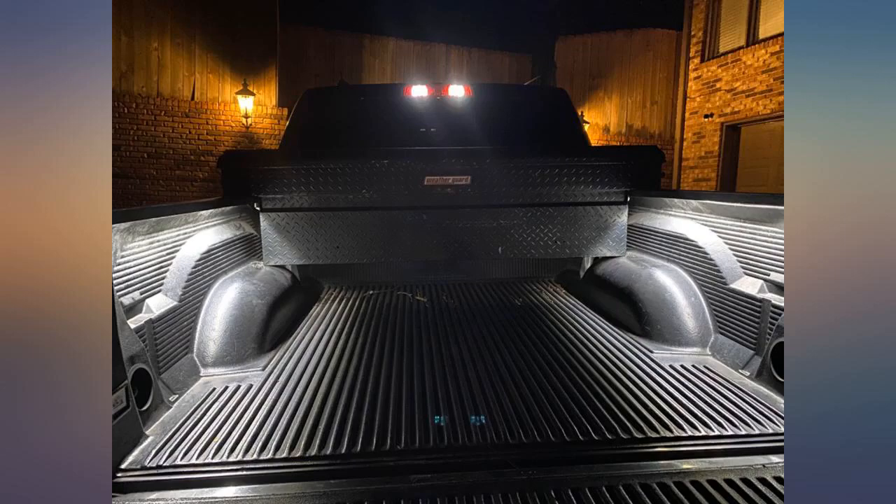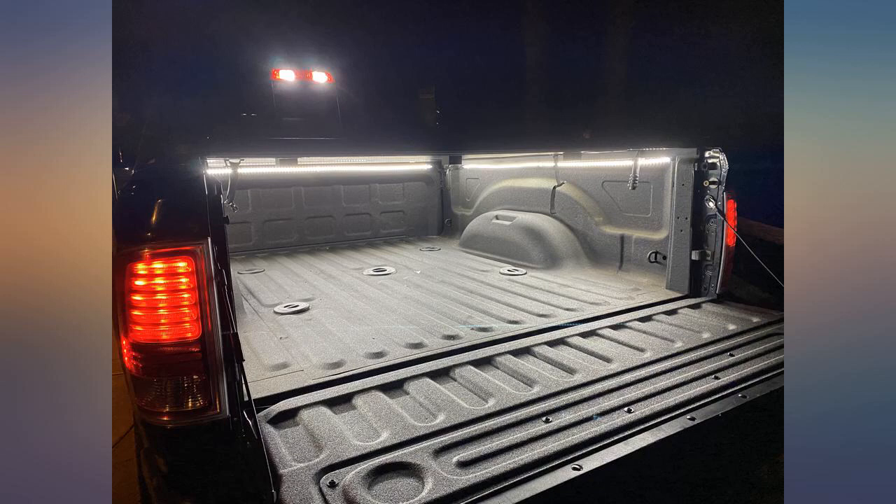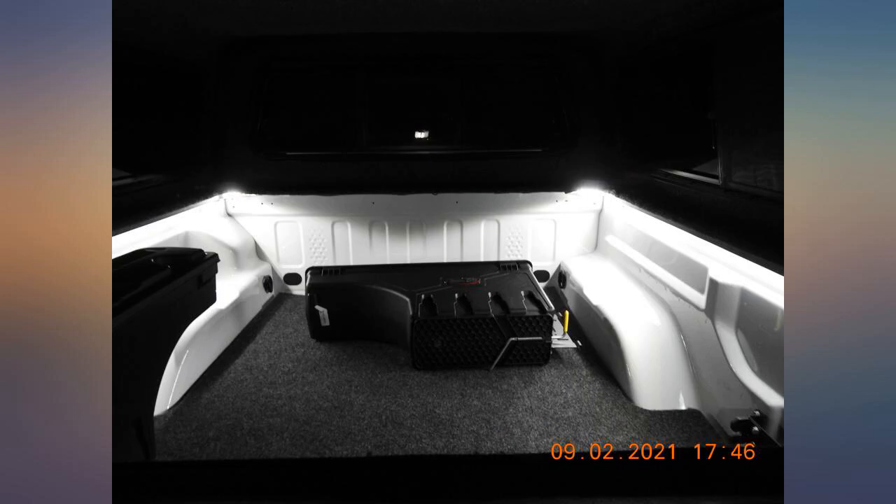I wish there were more clamps and screws included in the kit. I bought the 3-strip kit and it came with 8 clamps, which left me short on the last strip. At a minimum, 4 clamps per strip would've been great, and that's my only complaint.